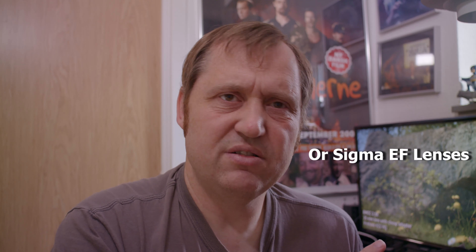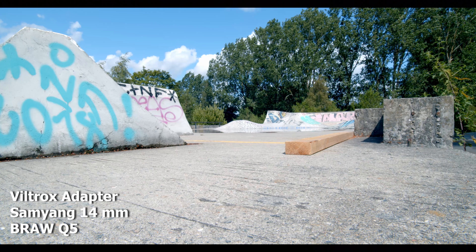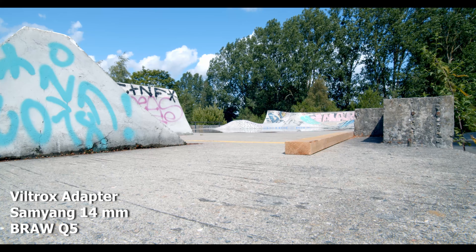I will be using the Samyang Cine lenses, and I might also try some Canon stuff — I'm not sure about that. Anyway, let's get to the test right now. Let's go shoot something. Here we have the Viltrox shot on a Samyang 14mm.